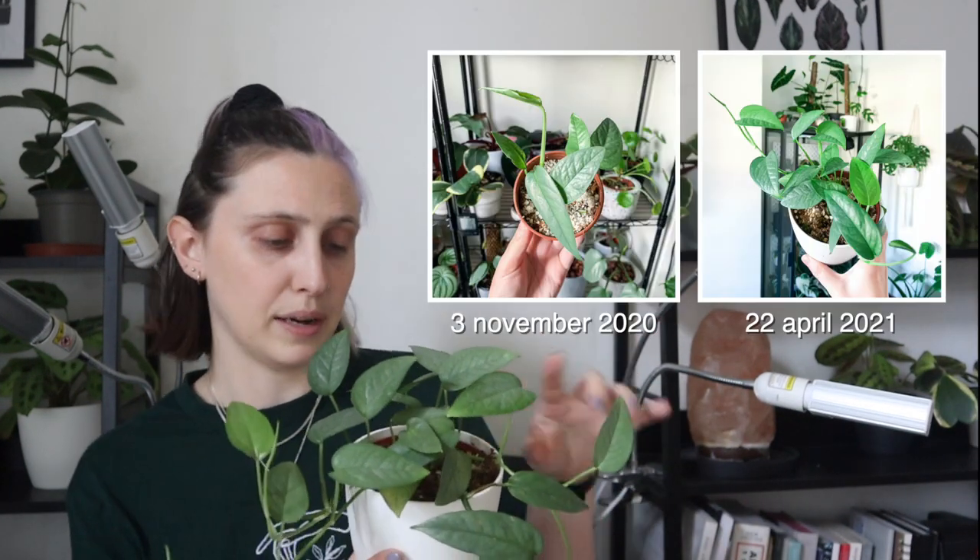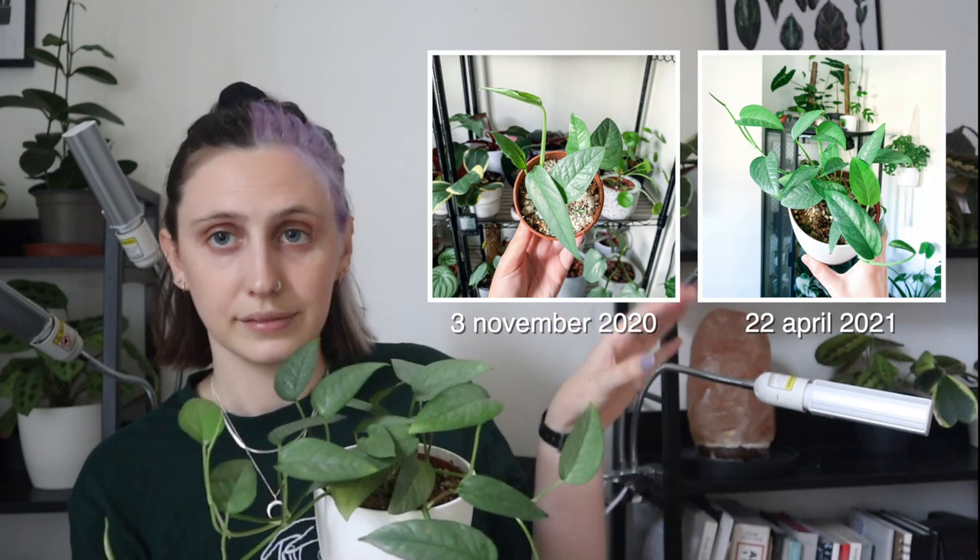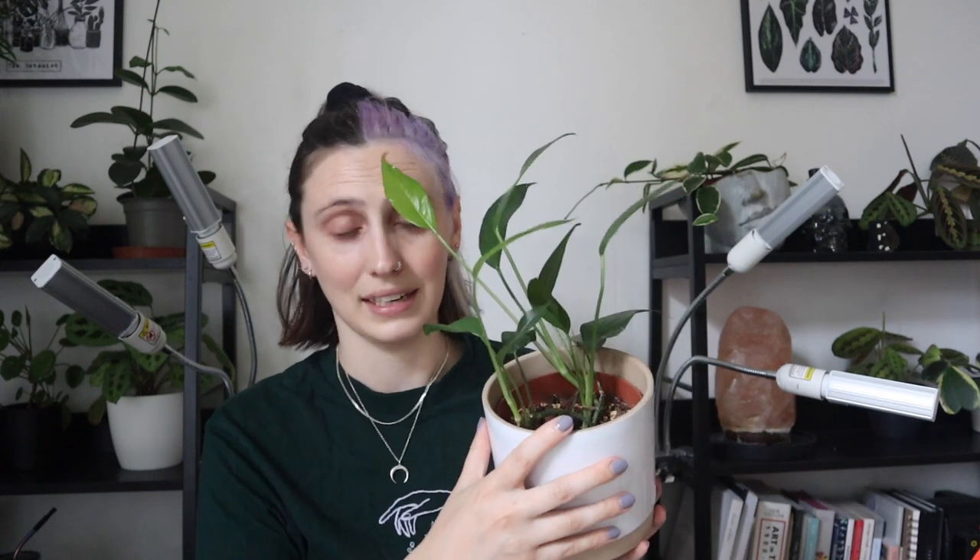I personally propagated this one from one or two leaf cuttings in moss and perlite — it really liked that. It took a little bit of time to root, but it's grown loads since I got it and it's really happy. My green form was also propagated — it came from cuttings from my friend who propagated it and gave it to me, so I'm not sure what she propagated it in, but it's been grown from propagation and it's also really happy.